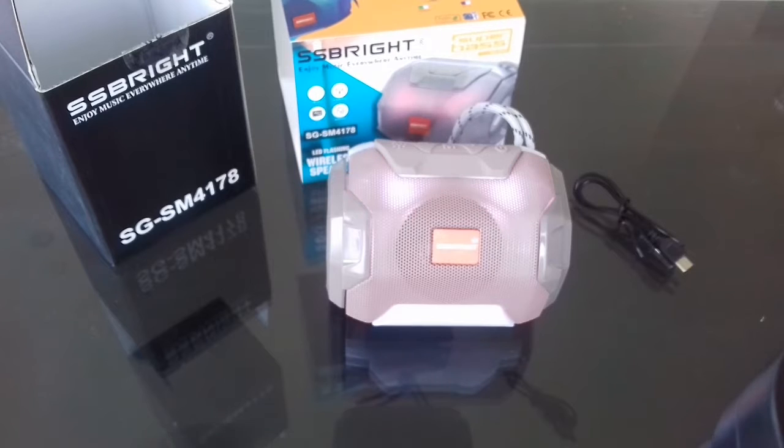That's it, viewers. I hope you enjoyed the video and like this Bluetooth speaker. It is from SS Bright and you can buy it from shops in Thaini. Thank you for watching — don't forget to click the subscribe button, like button, and share this video to your friends who are ready to buy Bluetooth speakers. Bye bye, meet you in my next video!